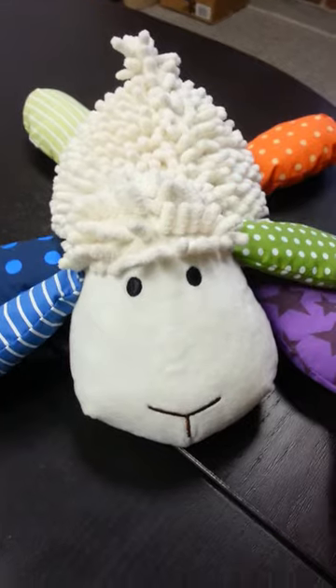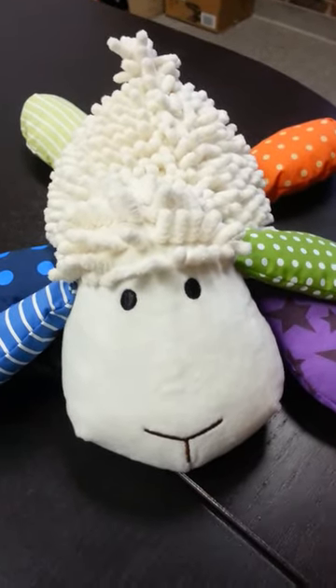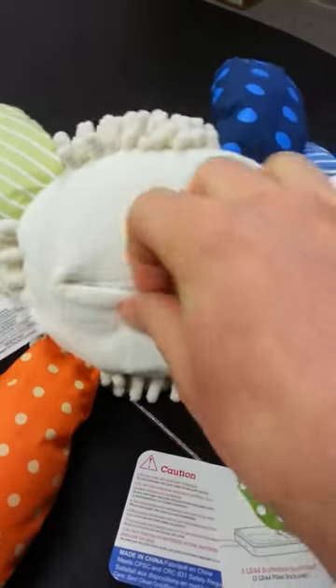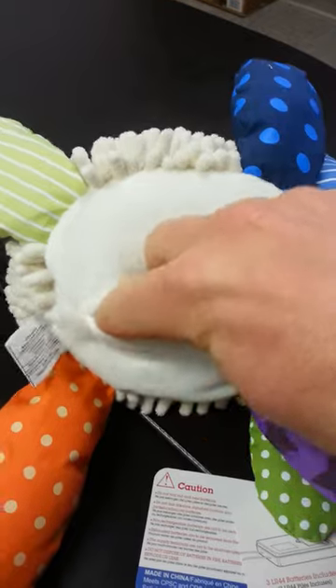We've got a great new Little Prayer Buddy toy here, and as soon as we get it home we have to remove the tab in order for the voice box to work. The pouch is under the belly — open the Velcro.